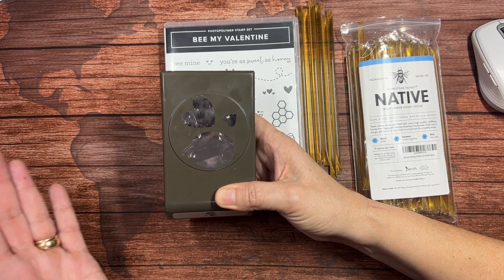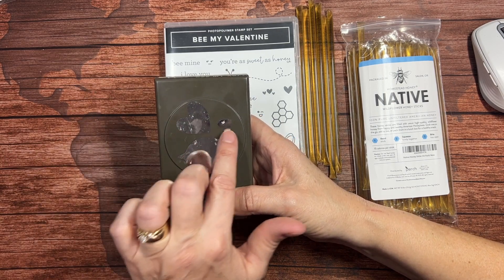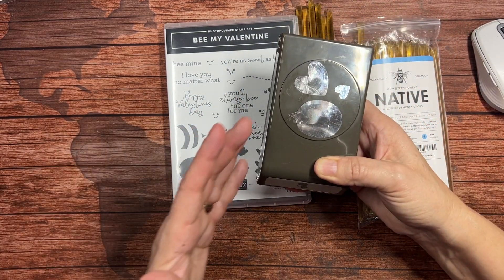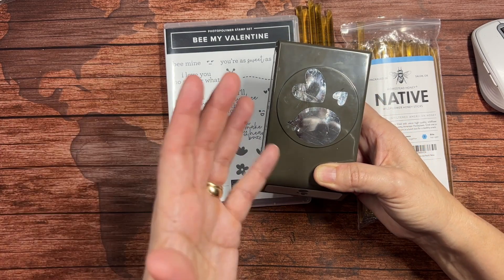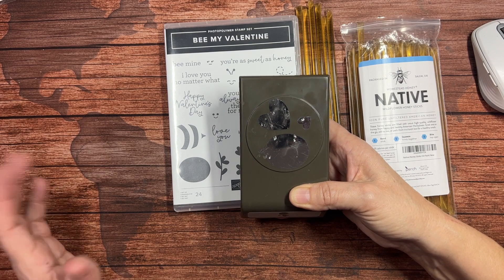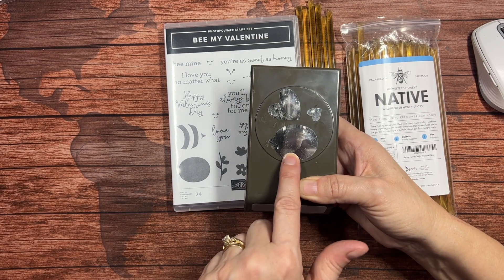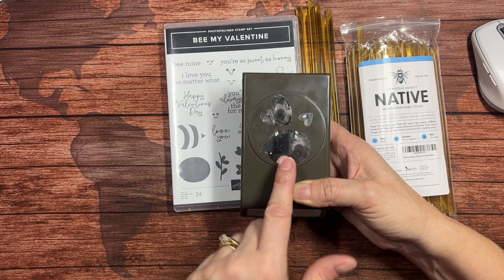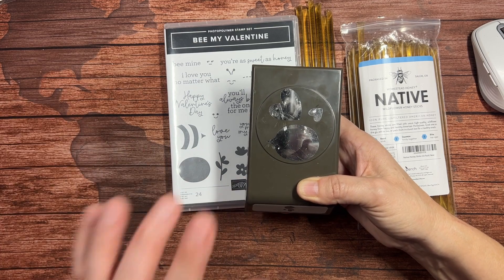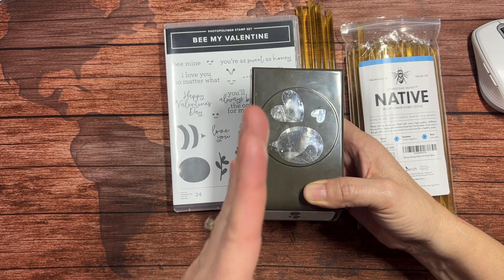Of course you can build a bee with it, and we will today. This is the body with a stinger, and this is for the wings. This is for punching out the antenna. But even without making a bee, you can have hearts that you can add to a wedding card or just an 'I love you' card. This is great for a thought bubble or word bubble. So don't just think of this as only for making bees.